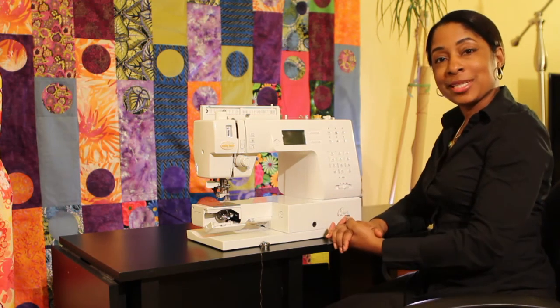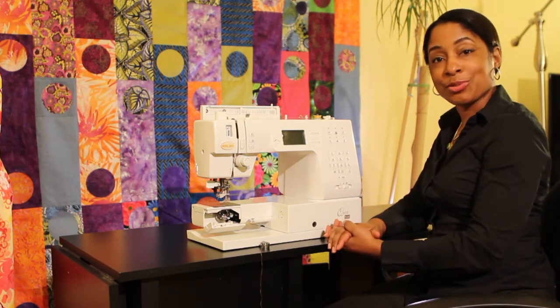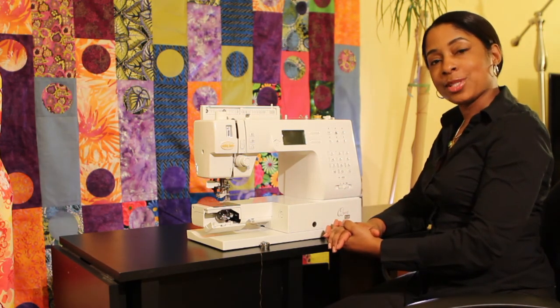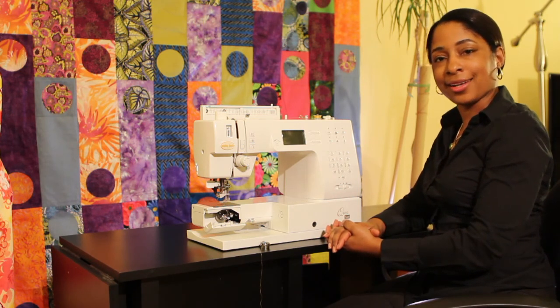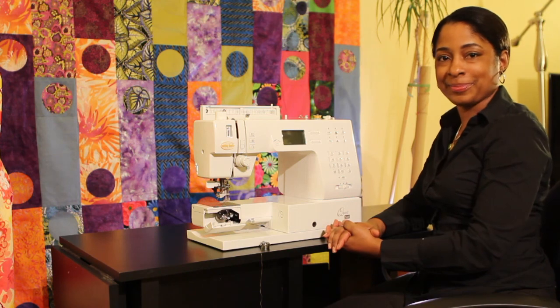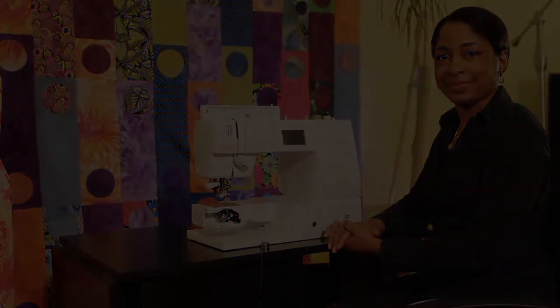Well, thank you very much for joining me today. Those are some of the things that you can do to repair your machine. My name is Aramika Brown, and if you have any questions you can reach me at e@cocktailsandthread.com. Thank you so much for joining us.